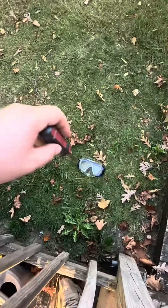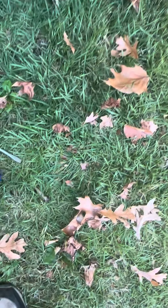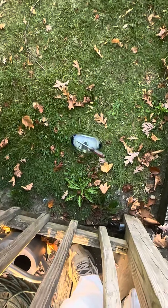First thing we'll be doing is the screwdriver test. No cracks or scratches.